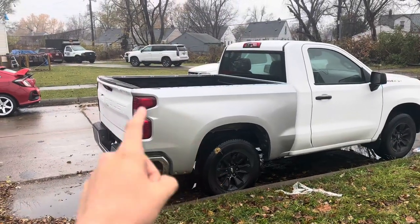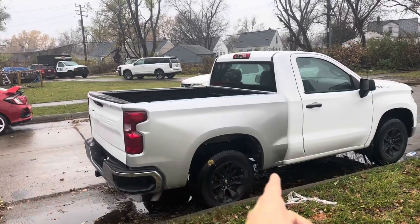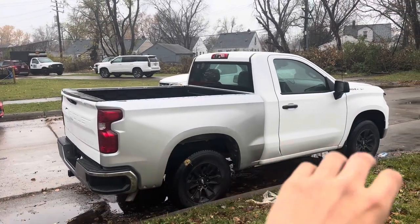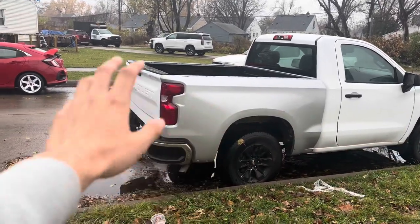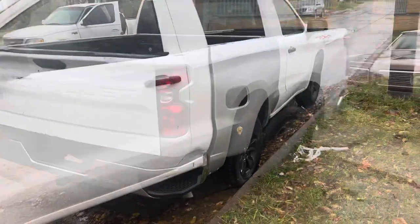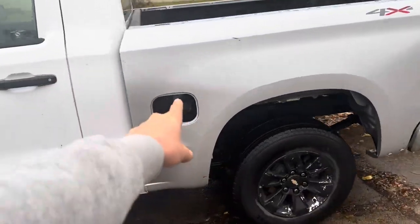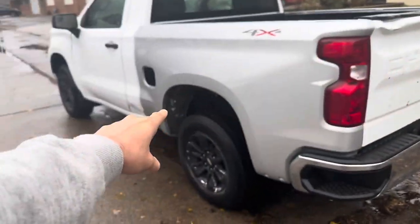It's gonna get painted. It's a 5.9 bed — it was a long bed, so they chopped the frame and made it small. Now it's gonna get painted white, so the bed is gonna be white. I got a new tailgate because that one's messed up — stay tuned, anyone know where I could get that? But everything else is gonna get painted and fixed.